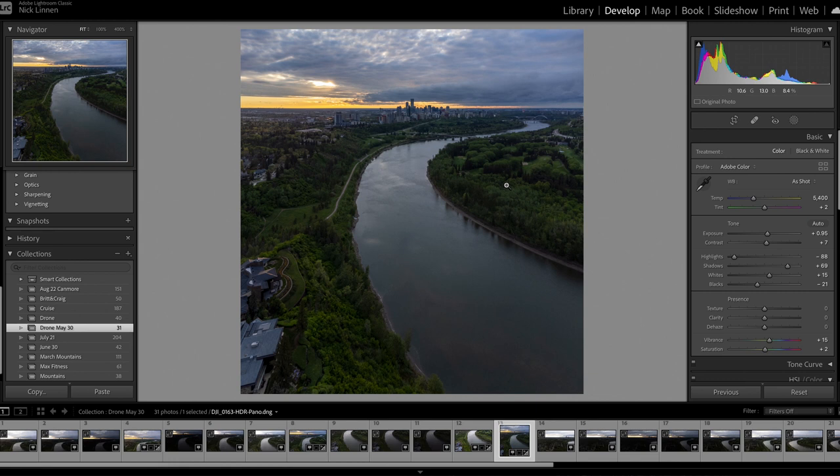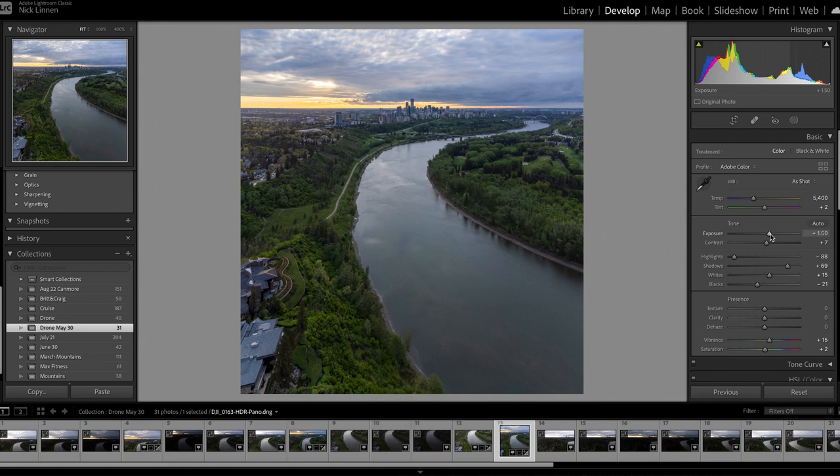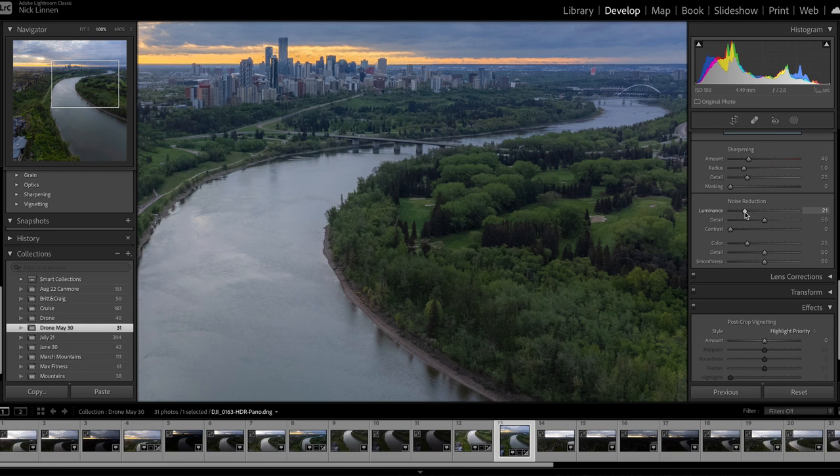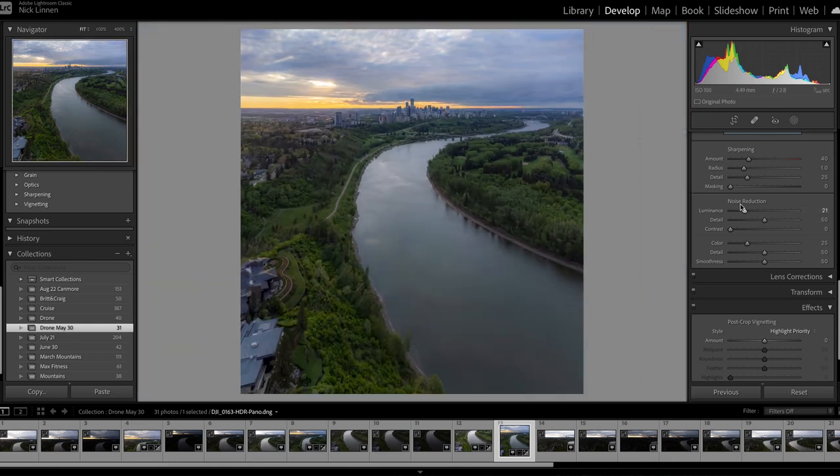From here it's subjective — you can color grade however you like. I'll go through how I do mine. It's a bit dark so I'm bringing up the exposure. The highlights need to come down quite a bit to see the sky. Taking down clarity can really bloom the highlights a little bit, almost like a mist filter. It is a little grainy — that's what happens with these small-sensor drones — but I can apply some noise reduction.